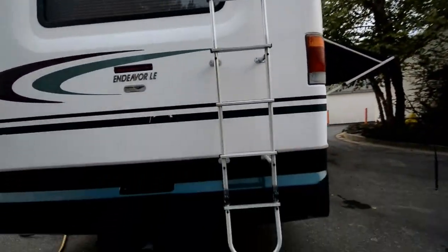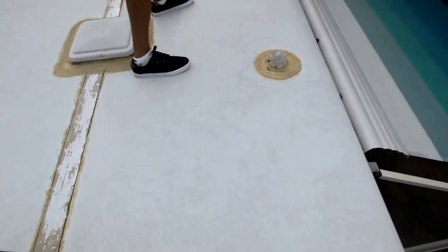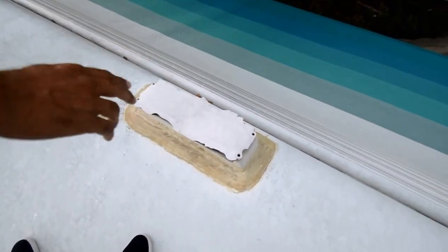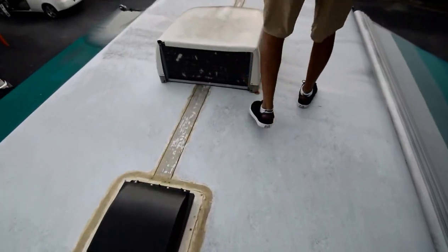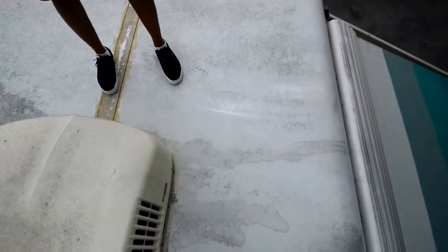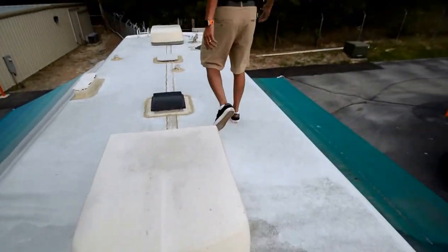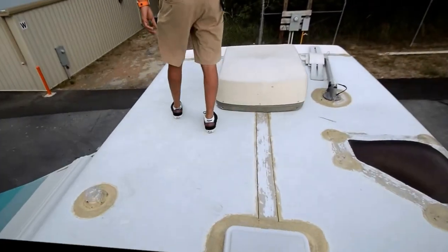We're going to go up top and show you the roof real quick. This is a metal roof — it's not rubber or fiberglass, it's aluminum. We do have a brand new refrigerator vent cover — we'll change that, not a big deal. Both roof air conditioners are running and water is running out of them — that's a good sign that they work. Look at the front cap: no water leaks underneath. Roof is in really good shape. It's a metal roof, more durable than other materials.